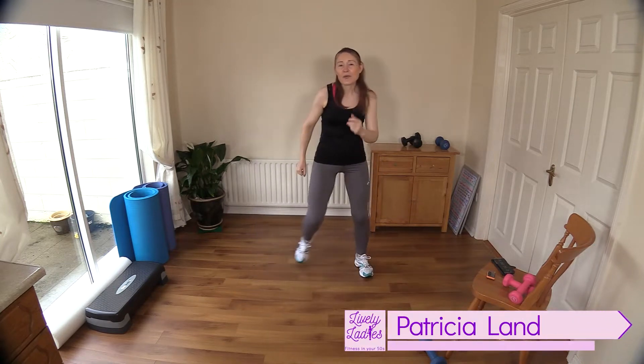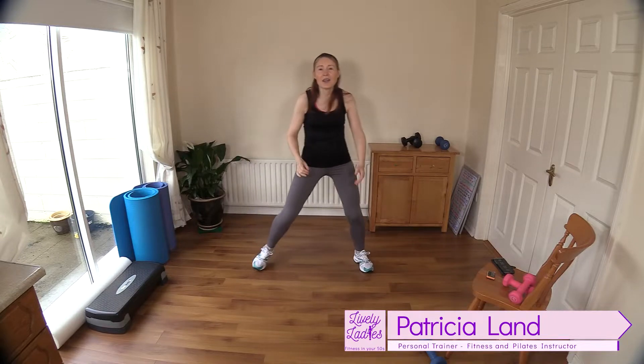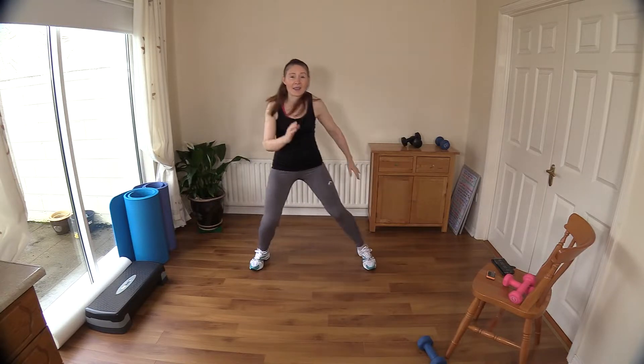Hello to all my lively ladies. You're very welcome back. My name is Trish and you're very welcome to my YouTube channel. Today we are going to do our weight loss cardio and these are our low impact fat burning exercises.